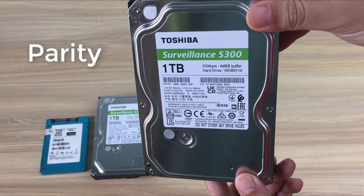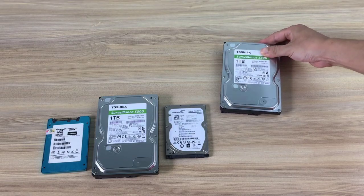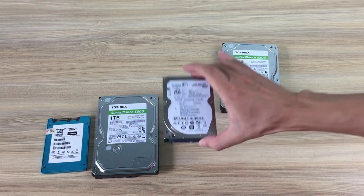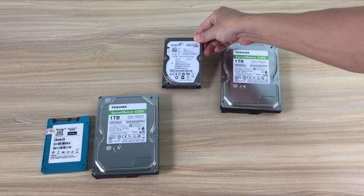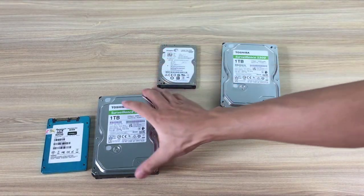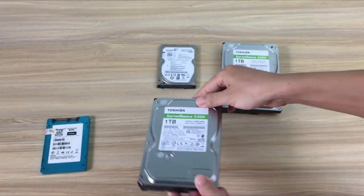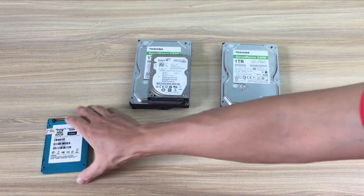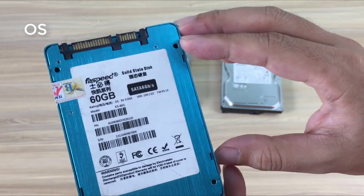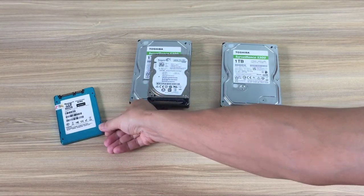Hi, thanks for watching the previous video about building a private cloud from old hard drives. Many of you feel worried about your data if the hard drive fails. In this video I will build a private storage cloud with a backup plan when the hard drive fails. If the hard drive fails you will not lose any data — you just need to replace it with another hard drive and your data will be restored. Let's get started.